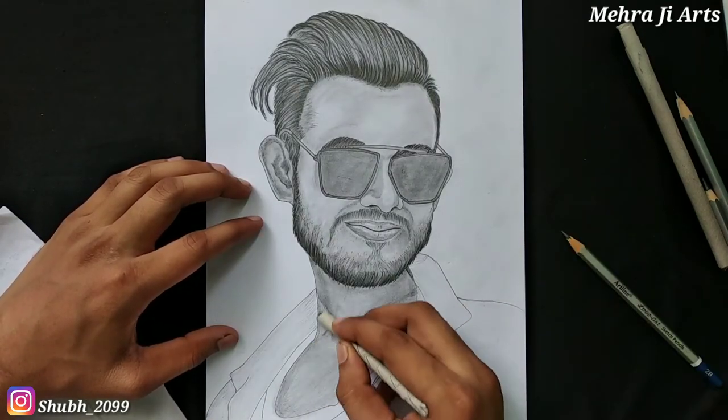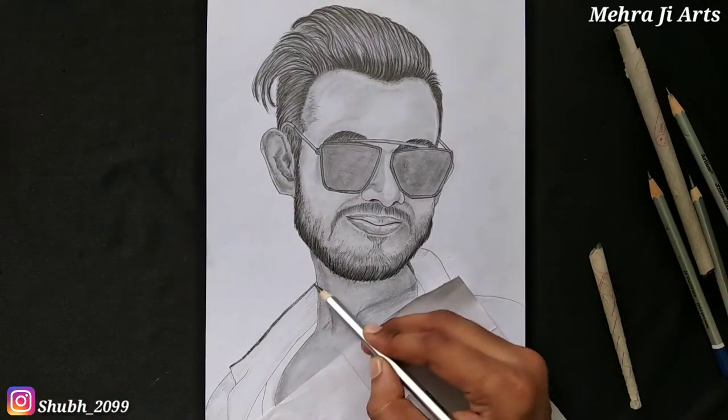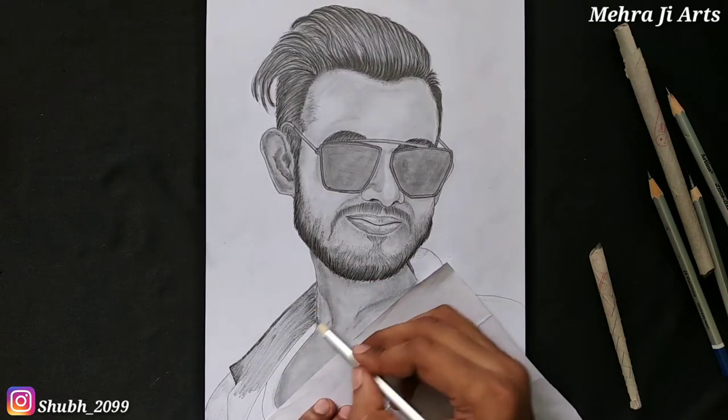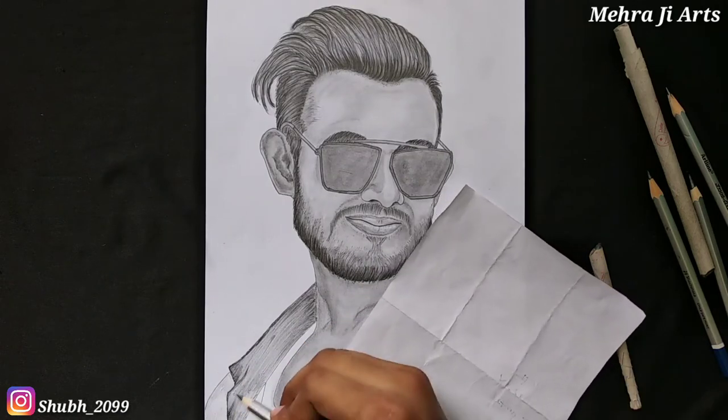You should do blending layer by layer. First, create one layer with a light grade pencil like HB, then create another layer with a dark grade pencil like 2B and add the dark areas. You can also use a 4B pencil. Using different grade pencils makes your work very simple.